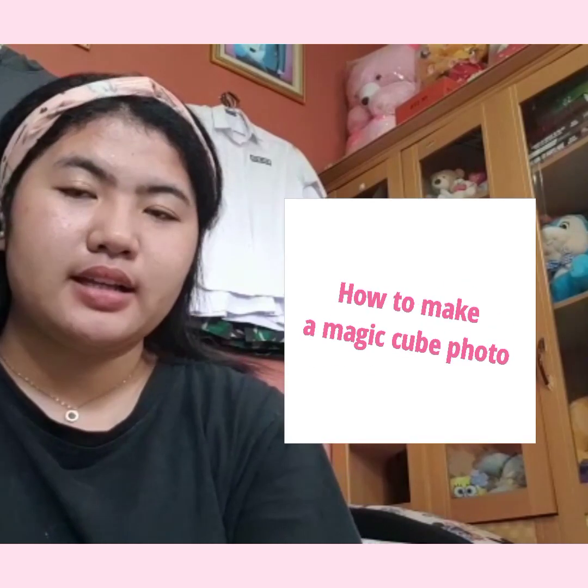Hello, I am Florence from 12 Social 2. Here, I will explain how to make a Magica Photo and its ingredients. I am not alone, but with my girlfriend Kartika. So, don't need to linger, let's get started!